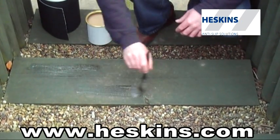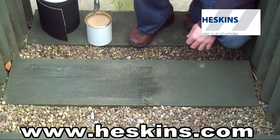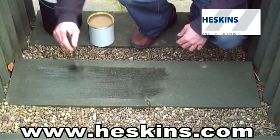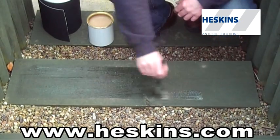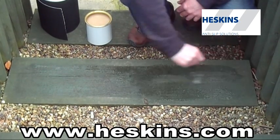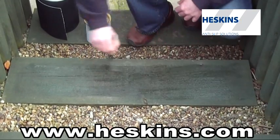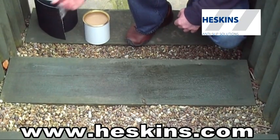For applying onto a porous surface such as wood, concrete or stone, we recommend our H3506 primer. Brush the primer as if it was paint, covering the entire area where the material is to be applied. Only apply enough to seal the surface. The primer acts like a keying agent, providing extra bond if required.